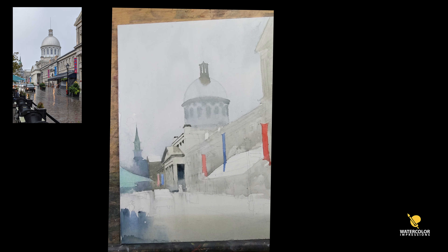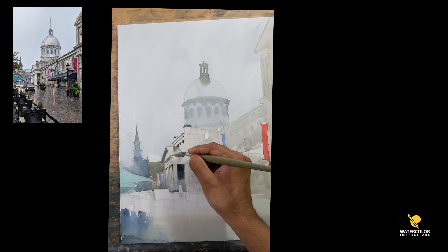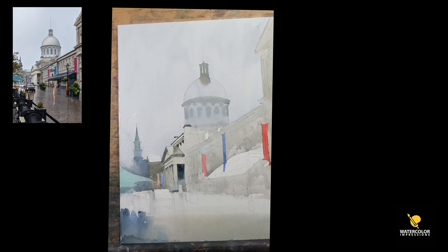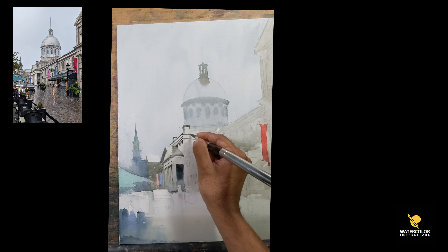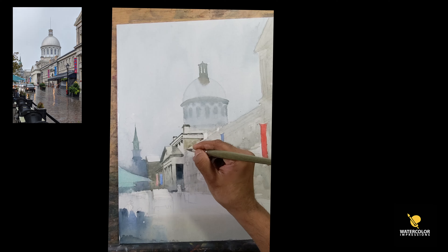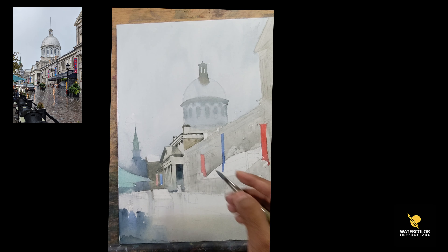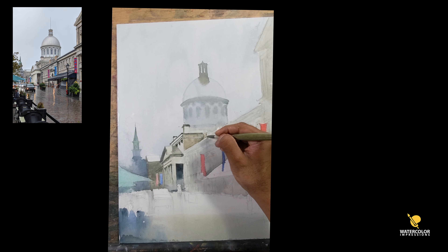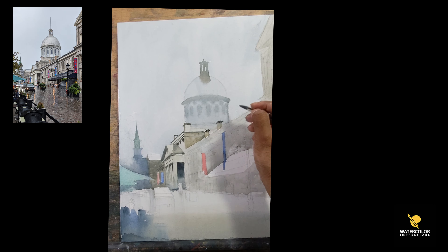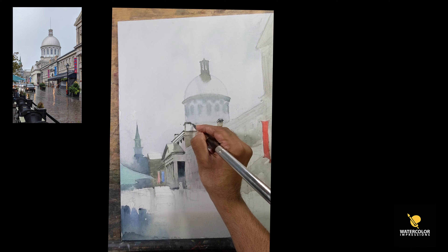I'm just adding a little bit of details in the background and trying to minimize the details as much as possible. You can see there's a reflection there, so I'm using raw umber and a little bit of Payne's gray. I'm building details at the top. With watercolor canvas, you have to really give it time to dry because it doesn't dry as fast as watercolor paper — but that's a good thing too, because you can keep adding colors while it's still wet.